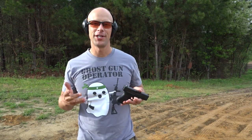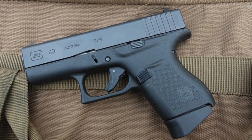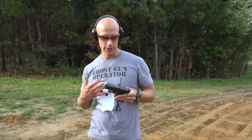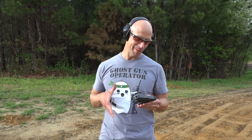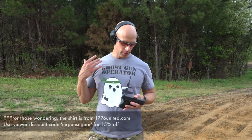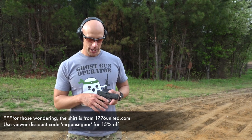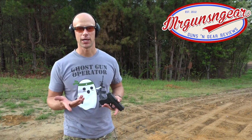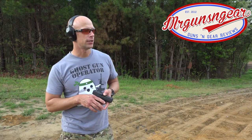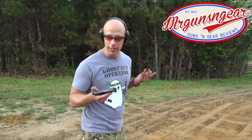Welcome back everybody. Today we're doing a first shots video with a Glock 43, the long-awaited single stack nine millimeter pistol from Glock. I literally just picked it up about 40 minutes ago on the way out here to the range, threw a little CLP on it, loaded it up with some Minuteman Munitions, and got to work on some steel. We're going to do some first shots impressions, get some rounds downrange, and get into my initial impressions on the gun.